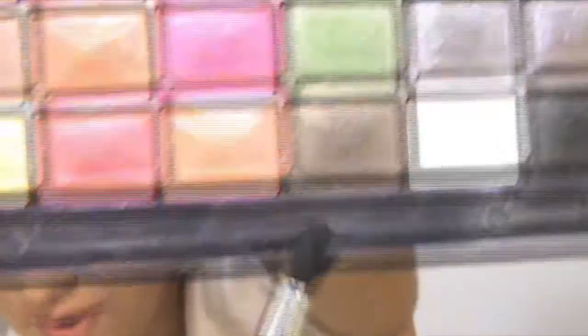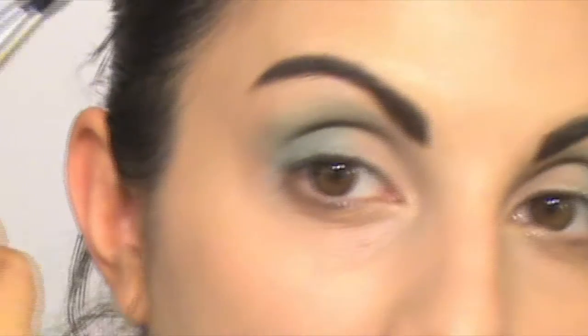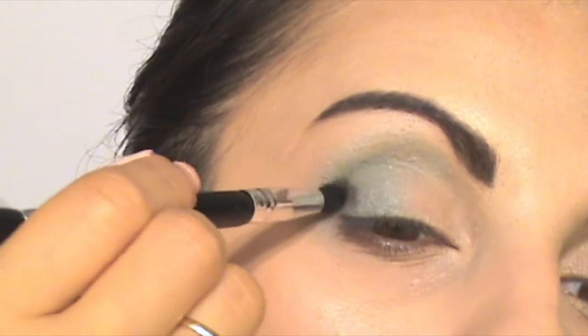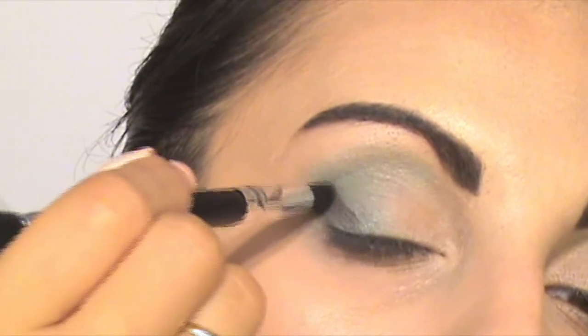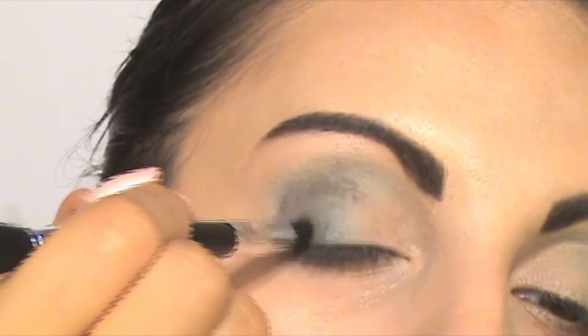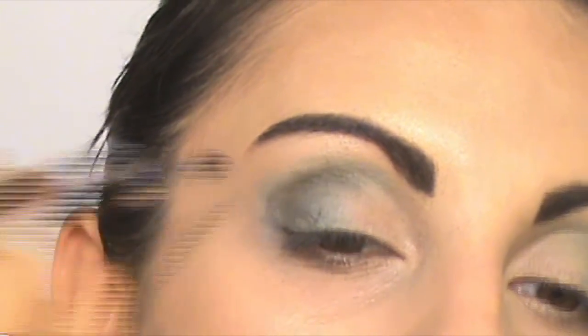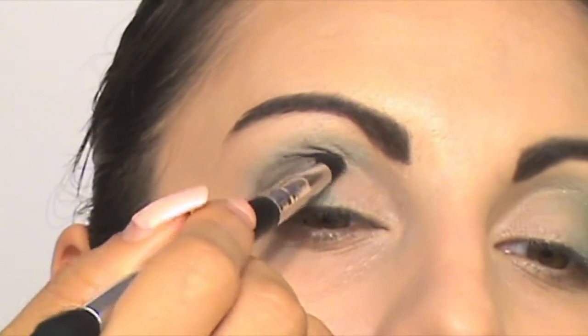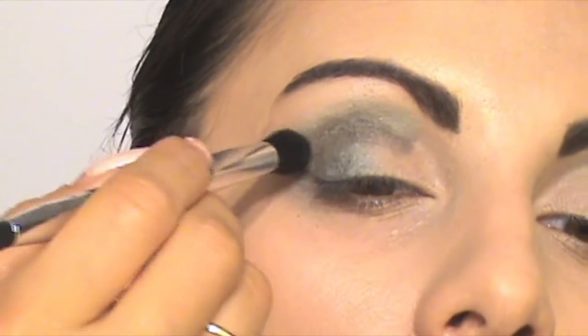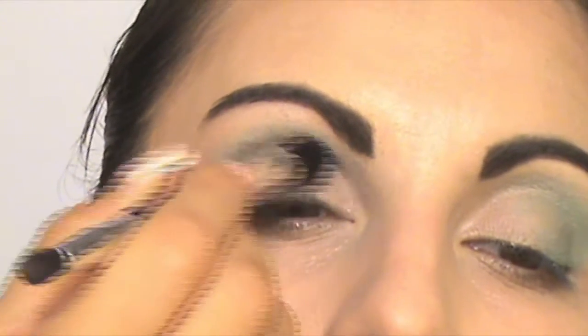The next eyeshadow I'm going to use is this shade — it's green but it's dark. I'm taking it with this brush and applying it in my outer corner.